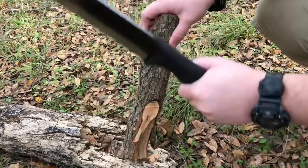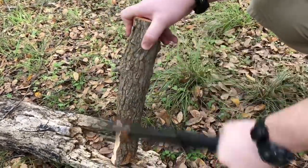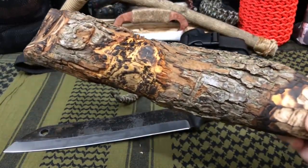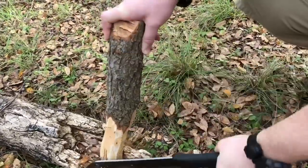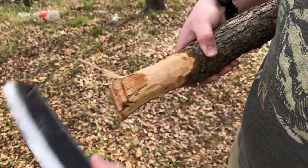Firstly, we wanted to do some batonings, but we needed a baton. So I went ahead and grabbed a spare piece of live oak and created our own little makeshift hobo baton. I know it looks ugly, but it works — fits in my hand nice and heavy. We actually made our own baton out in the woods, and then used that to process the rest of our wood and do our batoning, chopping, and everything like that.